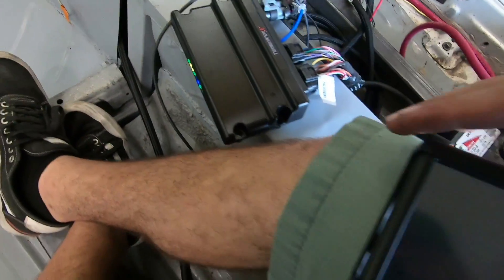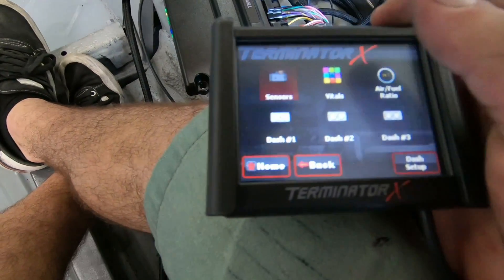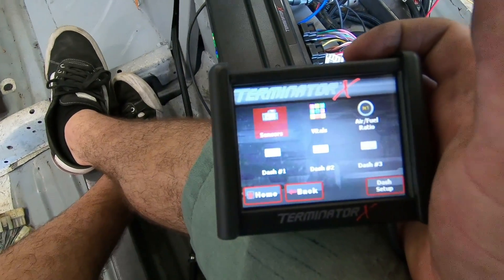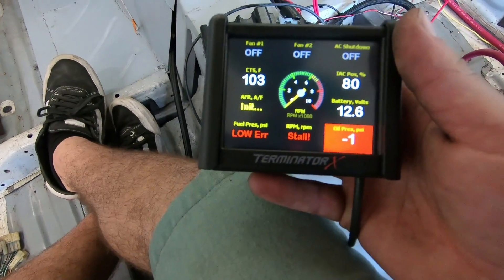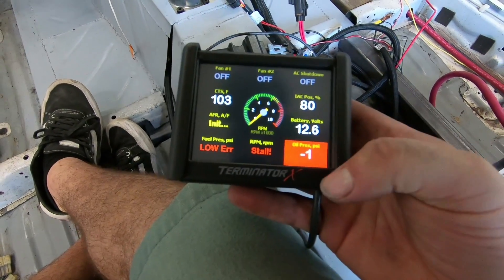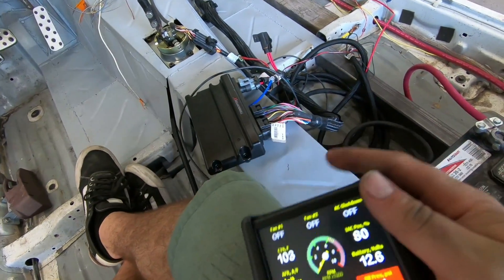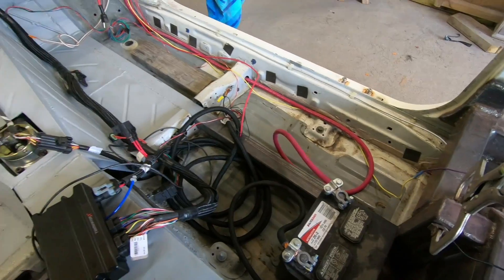The ECU just came on. When you're doing this for the first time, you've got to go through the whole startup wizard and set up all your parameters — how big your motor is, whether you have a turbo, nitrous, or anything else. Just follow the menu and it'll bring you to the main display. Right now I want to focus on making sure the motor has oil pressure — it's showing negative one right now, which is odd — and RPMs are at zero. Next thing is to hook up the fuel pump. Fuel pump's on, we can hear it.